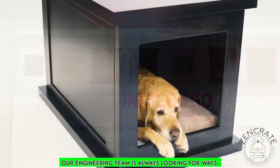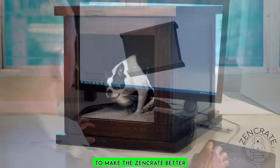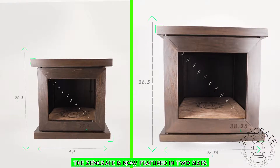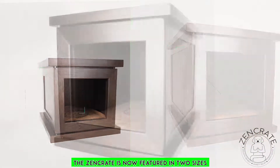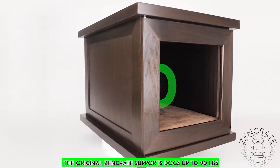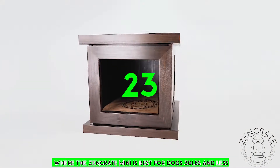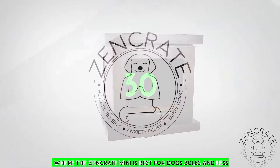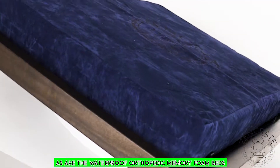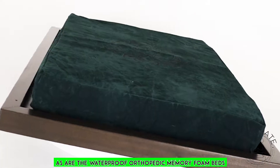Our engineering team is always looking for ways to make the Zen Crate better. The Zen Crate is now featured in two sizes. The original Zen Crate supports dogs up to 90 pounds, where the Zen Crate Mini is best for dogs 30 pounds and less. Both sizes of Zen Crates are now available in several colors, as are the waterproof orthopedic memory foam beds.